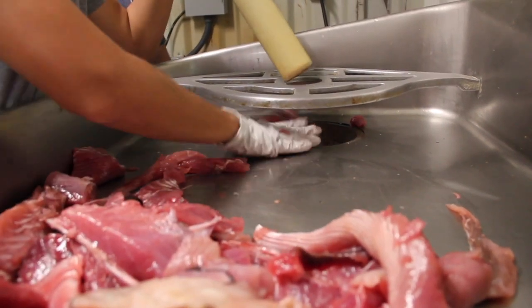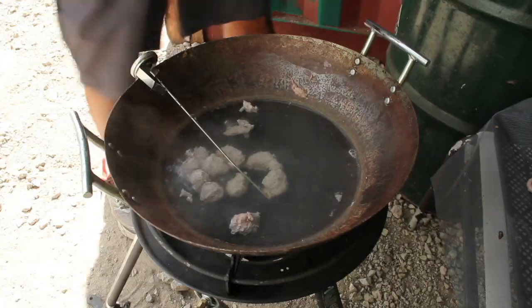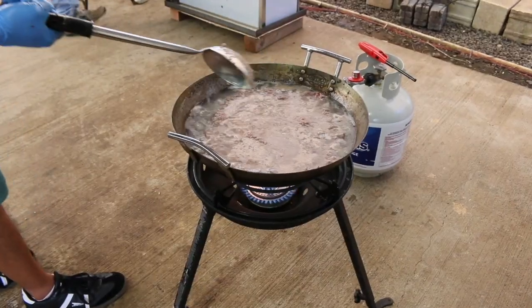Any fish processing waste can be used to make fertilizer, while only top-quality fish processing waste should be used to make feed. There are different ways to make feed using fish processing waste, but the main part of the process is the same for each method.